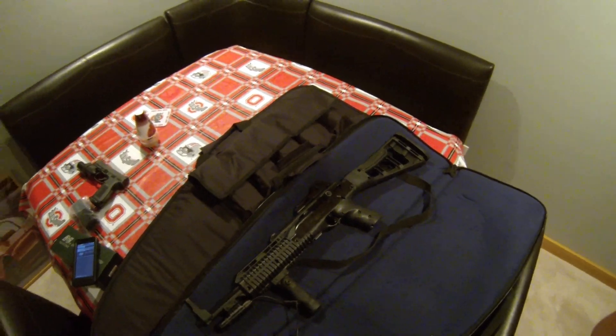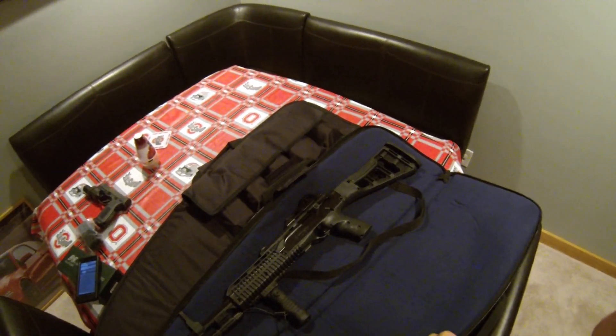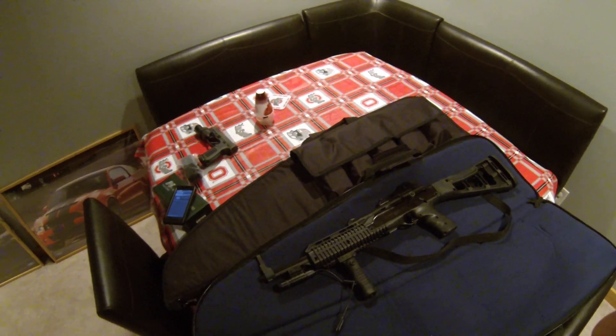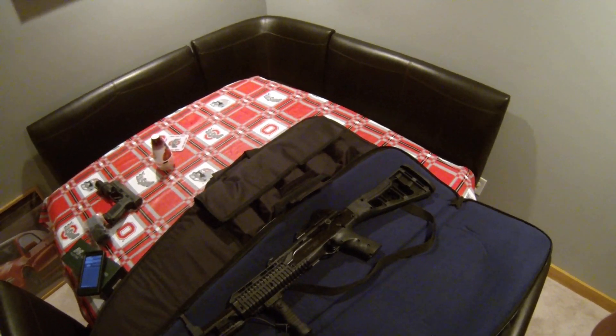Alright, hey, it's Mustang Stampede. I usually do Mustang videos, but I also do guns — I like guns. I've been into guns for a long time, and I became even more into guns when I was in the military and shot them often.